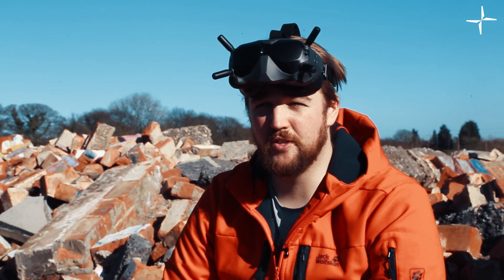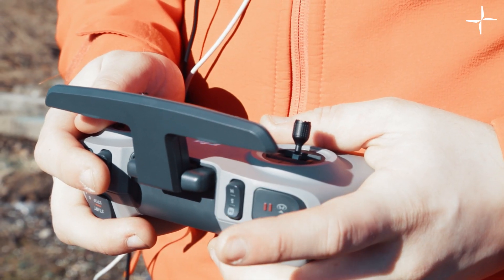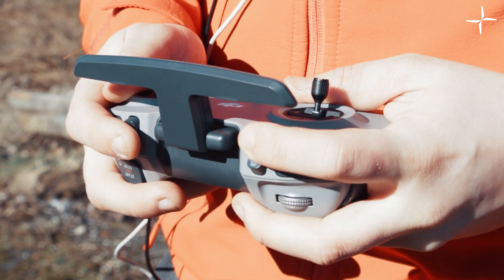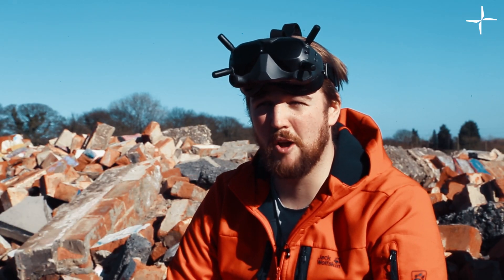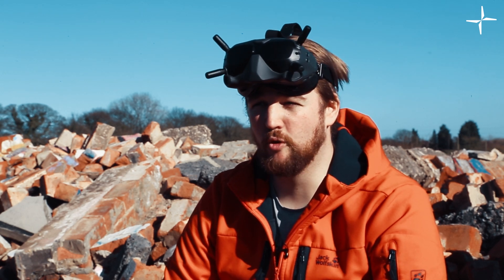The drone itself is really responsive and really quick. It's great that you've got three different modes so you can flick between the classic drone modes and then put it into full manual. Flying it in acro was a really good experience. In terms of first impressions, really good — there's nothing I'm picking out that's not working. Overall really happy with it.